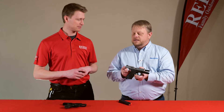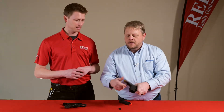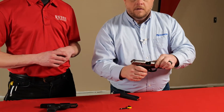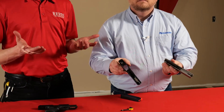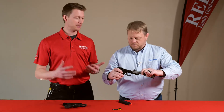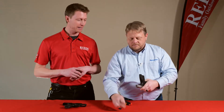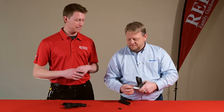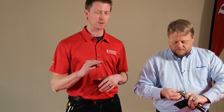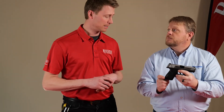You showed me earlier the takedown of this — it's a little interesting. Takedown is super easy without the need to depress the trigger. Simply depress the button on the back, remove the striker assembly, and walk the slide forward — and that's it. So many times you're concerned about pulling the trigger, so it's really cool to see how easy that is to take apart and put back together without depressing the trigger at all. It's one of the really big selling features of the MC1 and MC2.